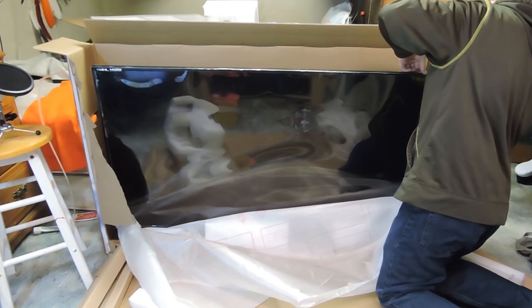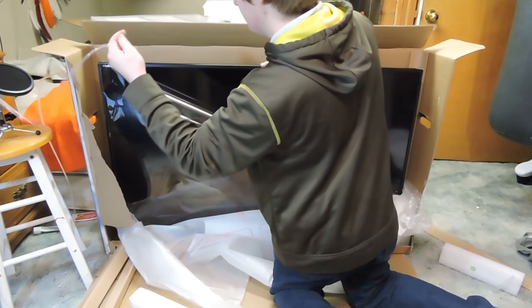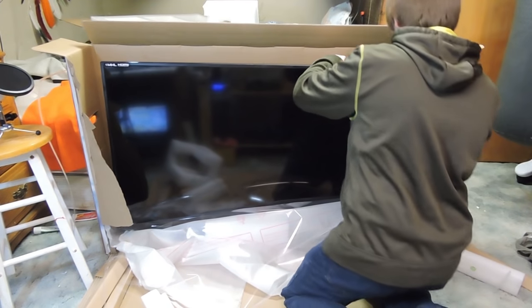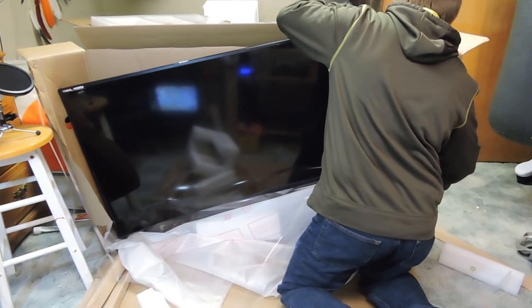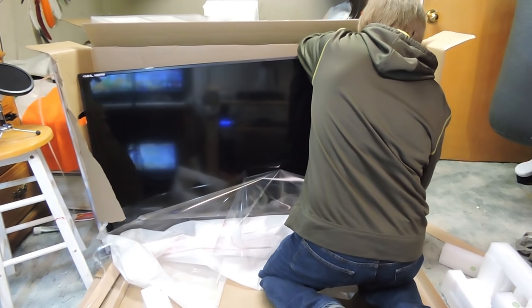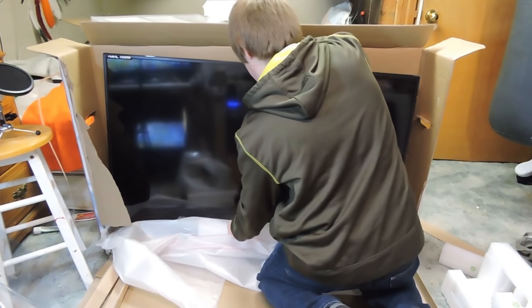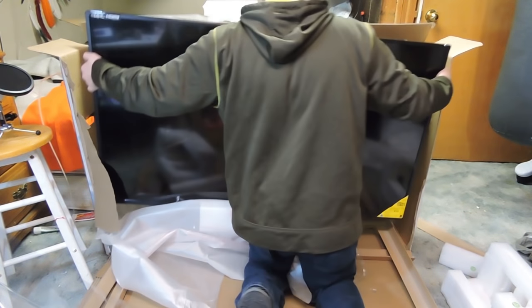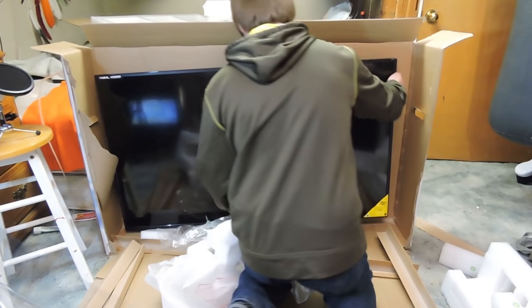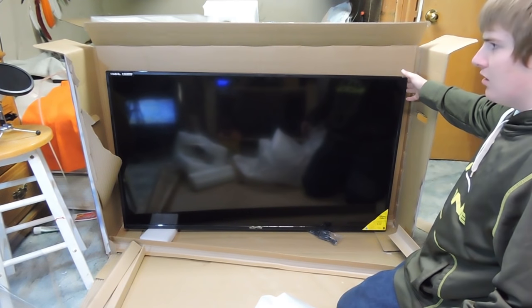Let's take it down. Now we've got to put the mounts on this.